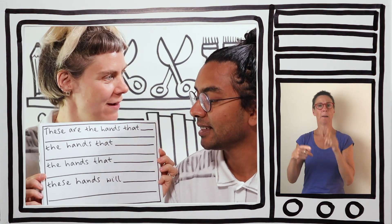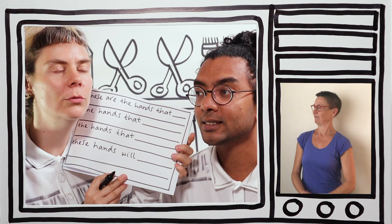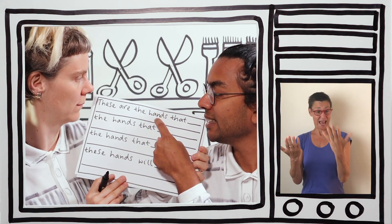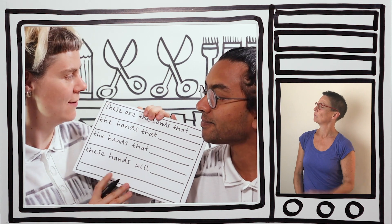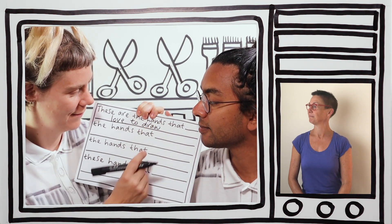Shall I get my pen? Get your pen. Okay, pen — lid off. The first thing I want you to do, Anna, is think about something you love to do with your hands. I love drawing with my hands. So we can say: these are the hands that love to draw.